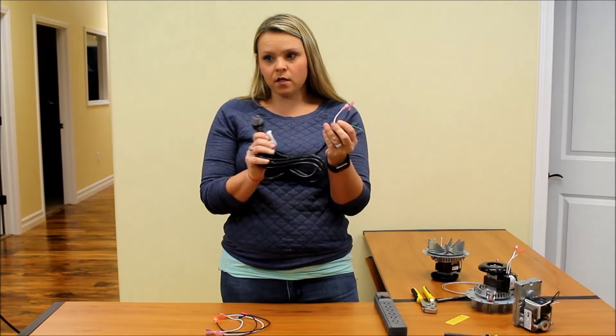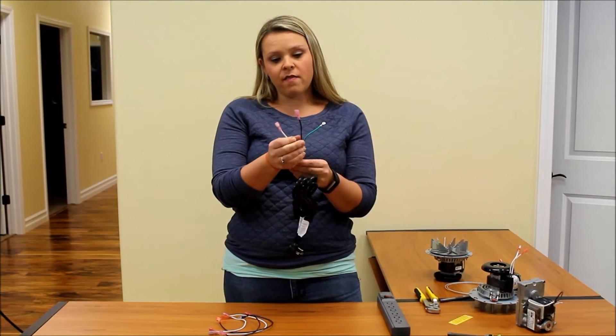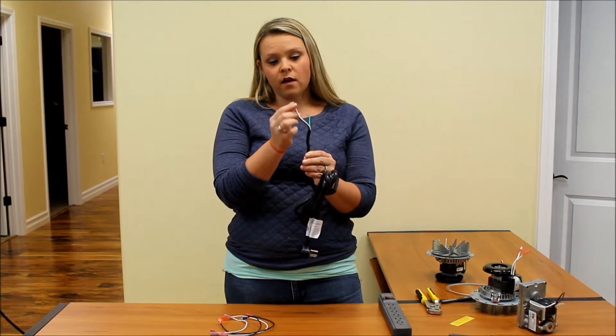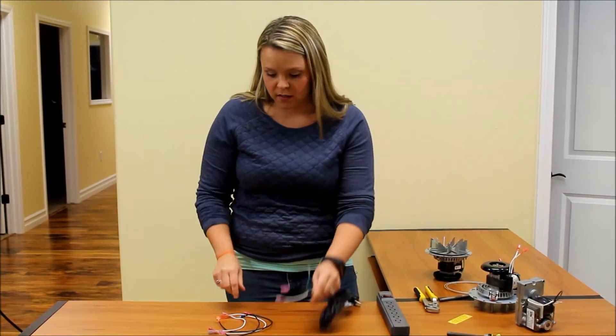This is really similar to a cord that you would use to plug into your computer. You would cut the end off and then you would have two power wires and then your spade connectors on the end. We have one male and one female spade connector here on ours.